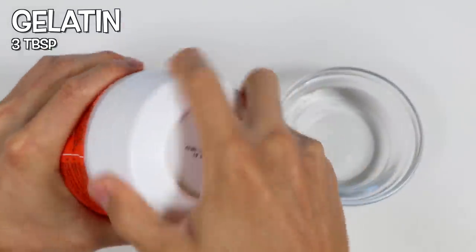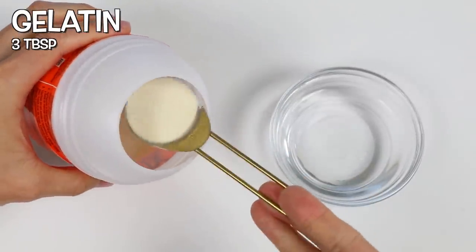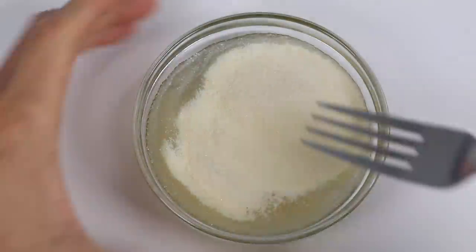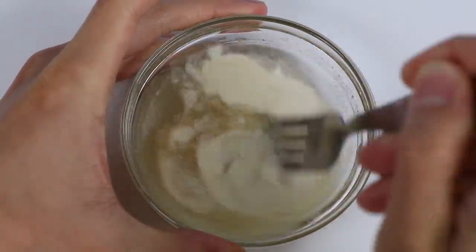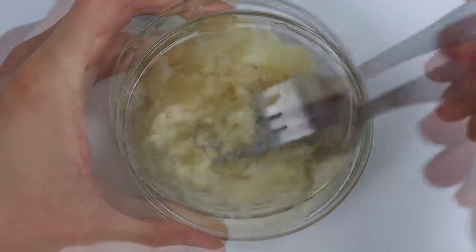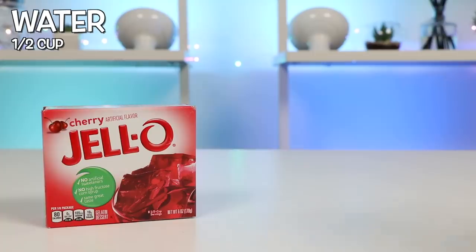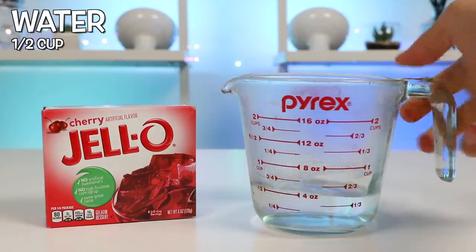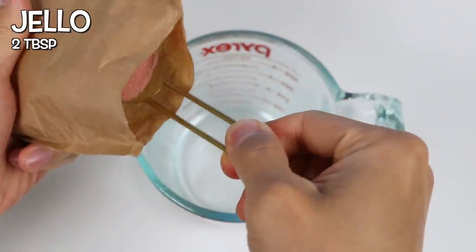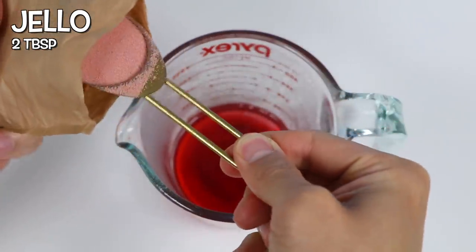Let's start by blooming some unflavored gelatin — we need three tablespoons. Now let's mix this up for about a minute or two. As you keep mixing, you'll start to get a thick slushy-like texture. It's okay if it's a little more wet too. Now let's bring out a half cup of boiling hot water. Add two tablespoons of Jell-O. Usually we would pour in half or the entire thing, but we're making a much smaller dessert this time, so we need to measure it out.